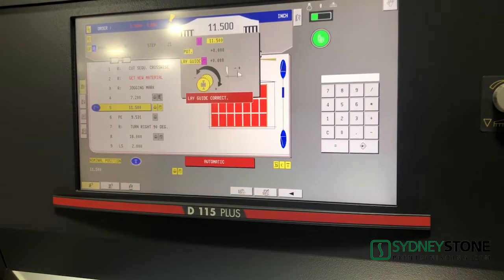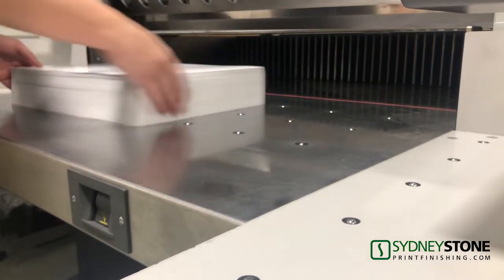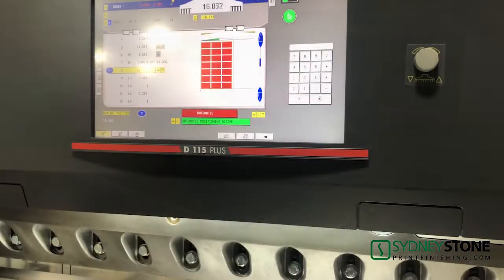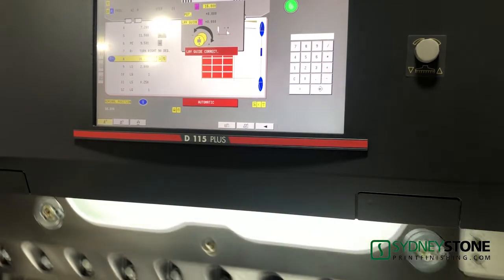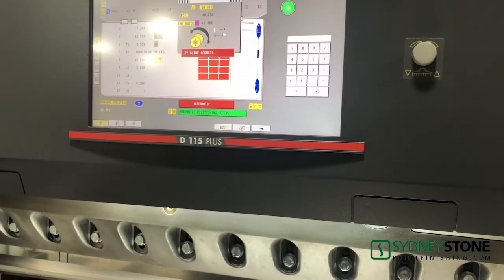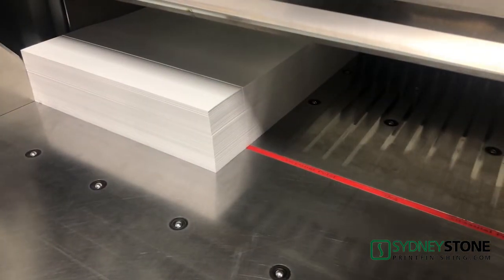Some other notable features: the ultra smooth stainless table surface equipped with air jets allows easy handling of the material. Within a wide setting range, the clamp pressure can be adjusted infinitely to each cutting material by means of turning a knob with a scale. Bright LEDs mark the cut line, clearly visible for the operator.